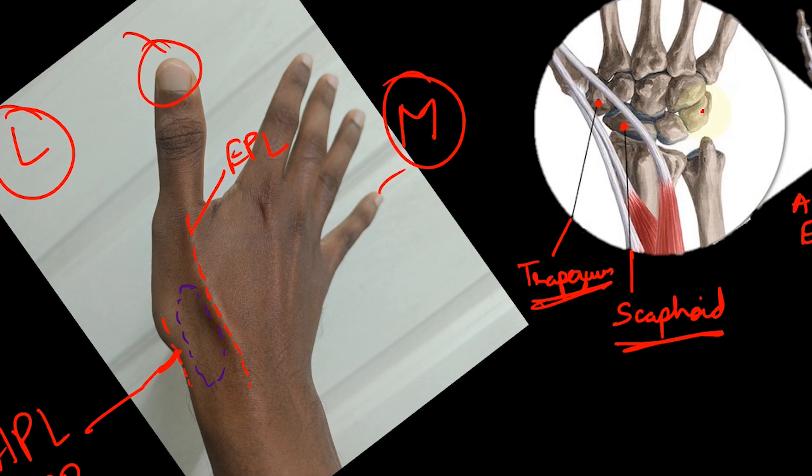The carpal bones are arranged in proximal and distal rows: scaphoid, lunate, triquetrum, and pisiform in the proximal row, and trapezium, trapezoid, capitate, and hamate in the distal row. The lateral-most carpal bones are the scaphoid and the trapezium. You also have the distal-most part of the radius including the radial styloid, and the dorsal tubercle of Lister. The radial styloid can be included as a floor structure, as can the base of the first metacarpal, which forms the carpometacarpal (saddle) joint with the trapezium. So the floor structures from proximal to distal are: radial styloid, scaphoid, trapezium, and base of the first metacarpal.